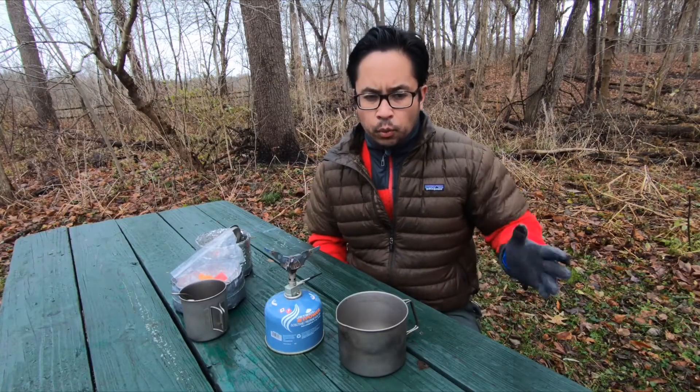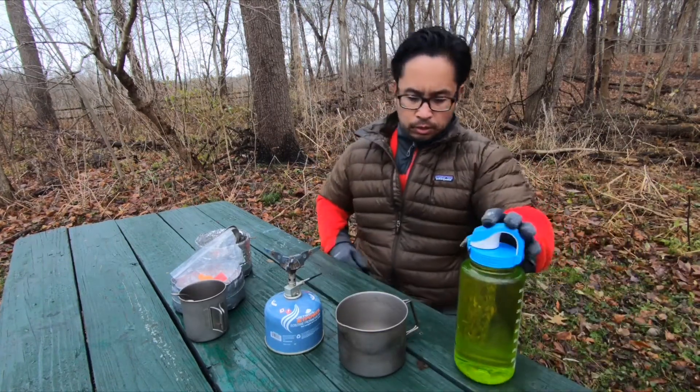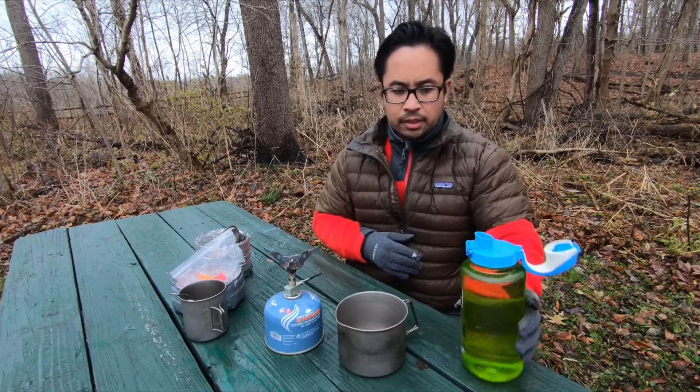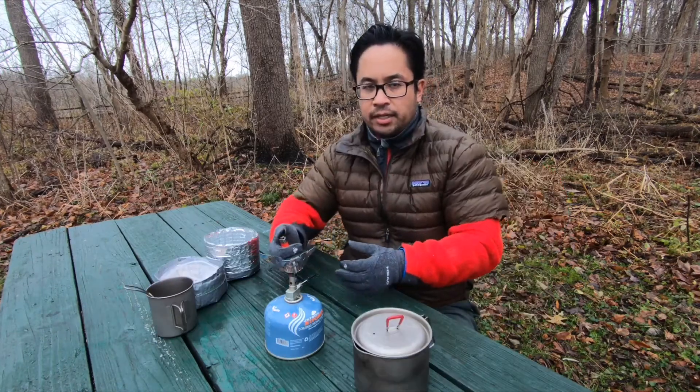With most backpacking meals they usually require between 10 to 12 ounces of water, so I'll go ahead and put about 12 ounces of water in the kettle and get this lit up.